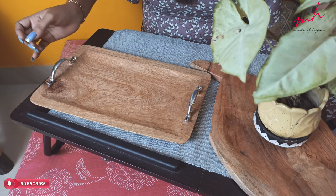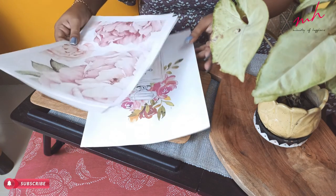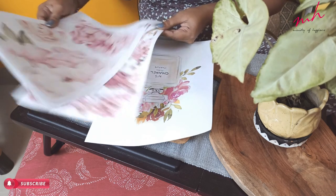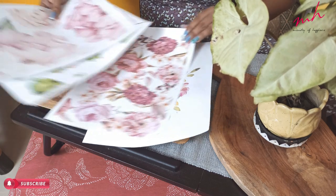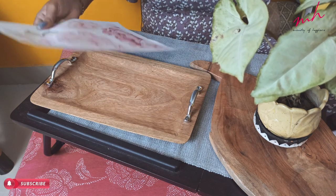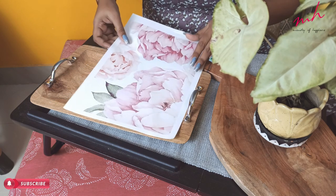Now let's start deco-patch. For deco-patch I didn't have rice paper or tissue paper, so I printed some images on this paper. I am going to select the design. I think this design will be very good with this structure because it has edges, so I can add it edge to edge.